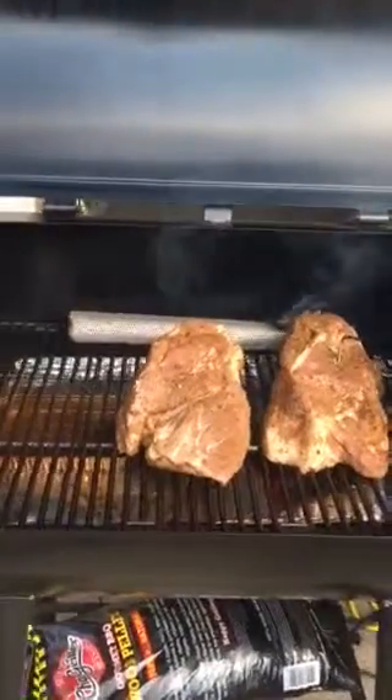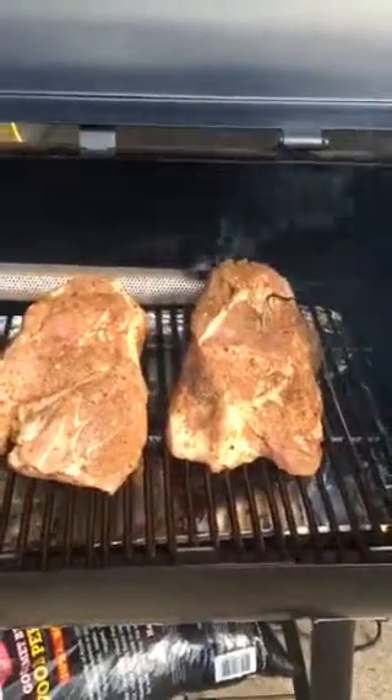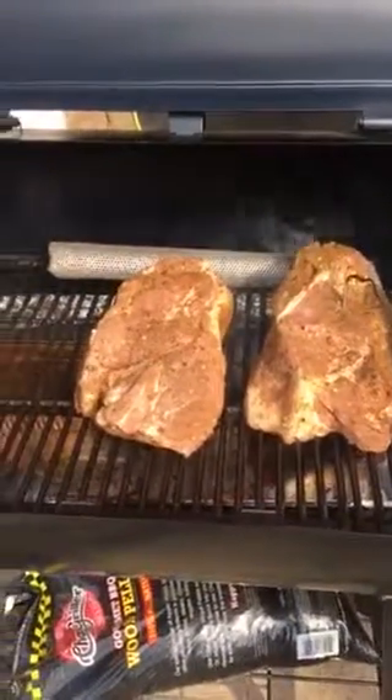I'll let you know how it turns out. I usually do this pork butt going whole, but I guess when my wife went to the butcher she had it cut in half. So we've got two halves of a pork butt here with bone in. I'll let you know how it goes.